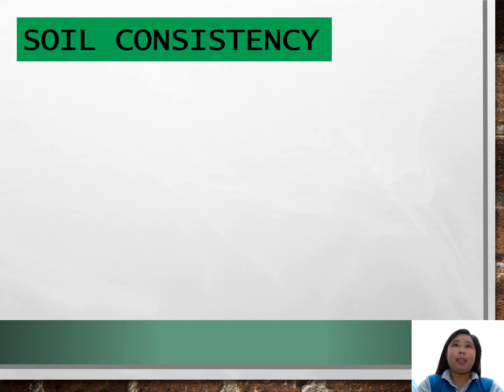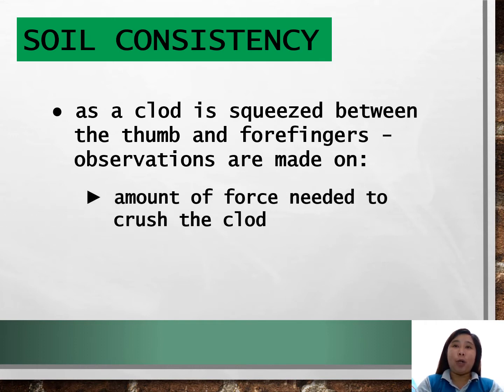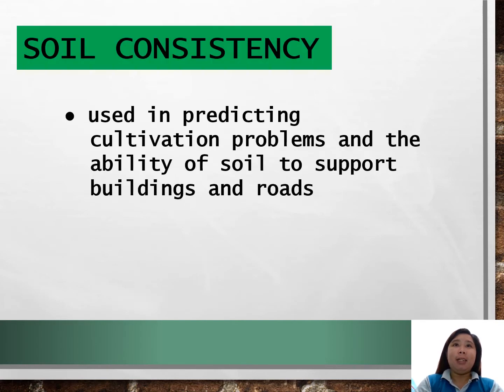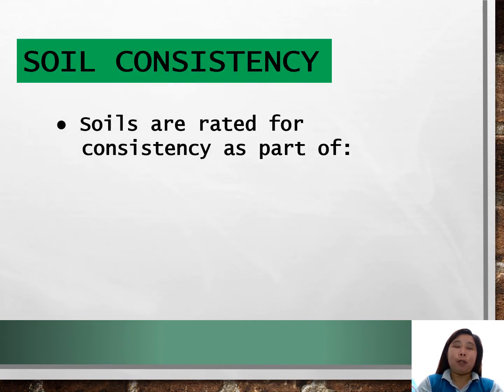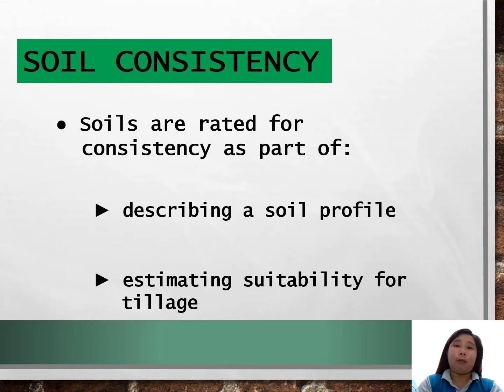In observing soil consistency, a clod is squeezed between the thumb and the forefingers, and observations are made on the amount of force needed to crush the clod and the manner in which the soil responds to the force. Soil consistency is used in predicting cultivation problems and the ability of soil to support buildings and roads. More precise measures of soil strength are often made prior to construction, and soils are rated for consistency as part of describing a soil profile and estimating suitability for tillage.